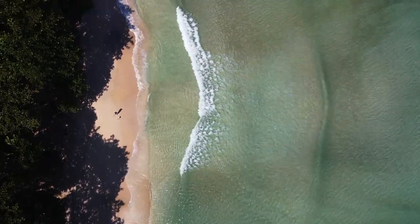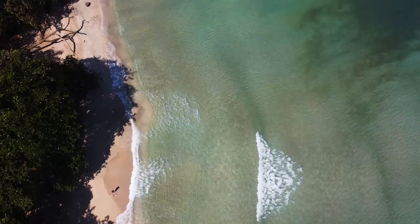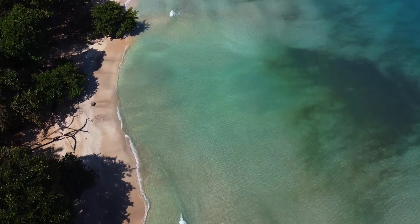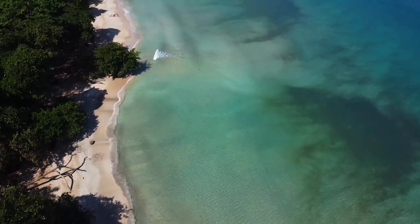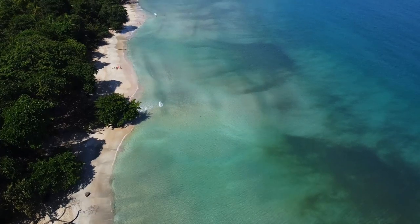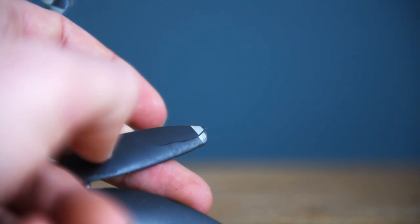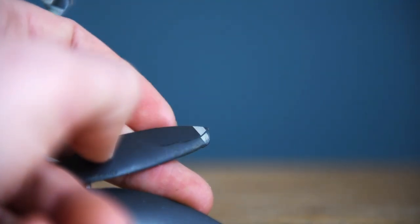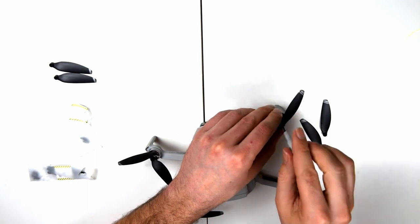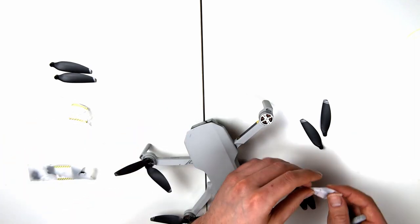So flying over water for the first time can be pretty daunting. If anything goes wrong, the likelihood is you're not going to get your drone back, but there's a few precautions we can take to minimise this as much as possible. Now there are quite a few things we want to do before we even take the drone off. The first thing I recommend is just check the drone over to make sure it's in good flying condition, paying particular attention to the propellers, because if they're damaged it's going to affect the flight and we don't want them coming down over the water. I have made a video on how to change propellers — there will be a link in the top right-hand corner and also a link in the description below.